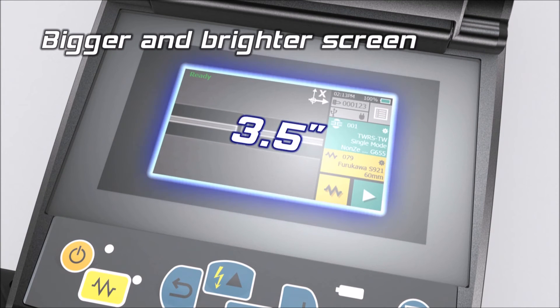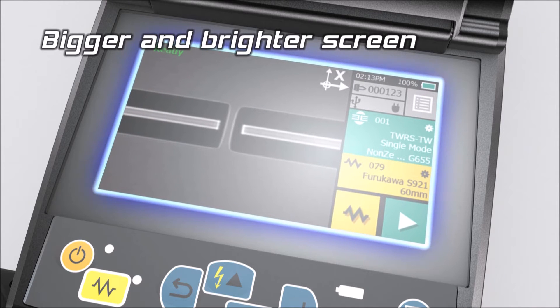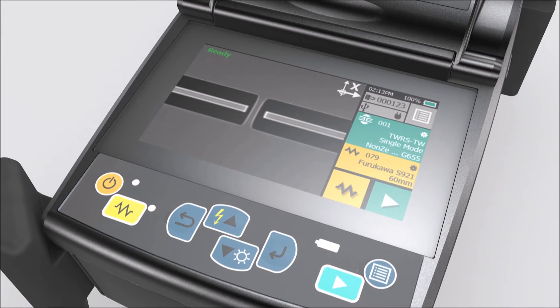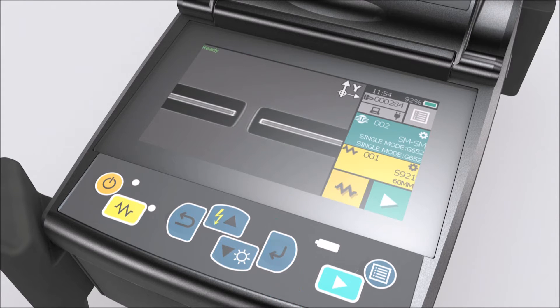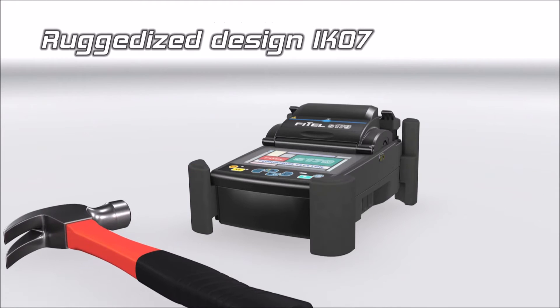The bigger and brighter screen ensures greater visibility and accurate view of the fibre images. The S179 combines a touch screen and keypad offering greater operator flexibility. The durable and robust screen can withstand harsh impact.